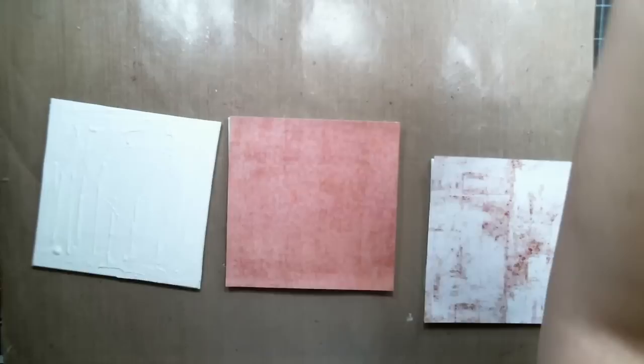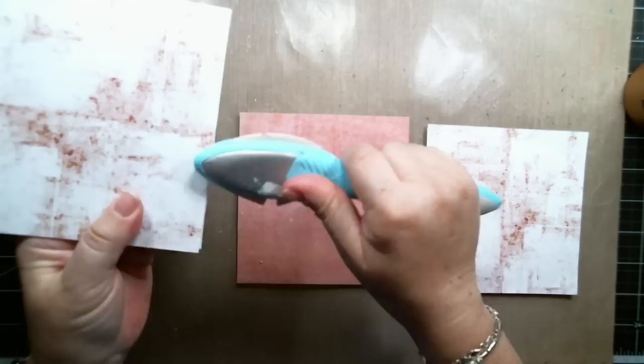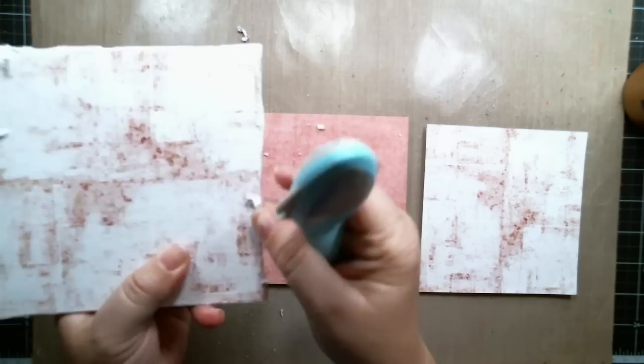Once the papers were glued, I used the distress tool from Prima to create some distressing around the edges.